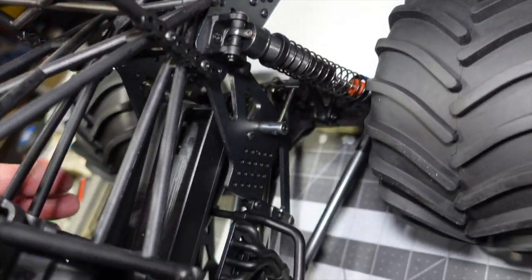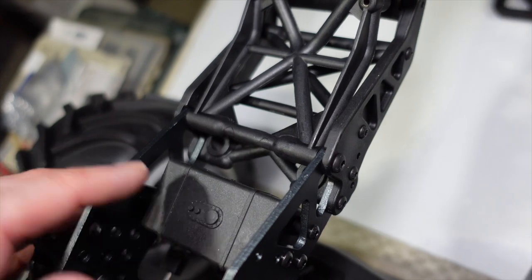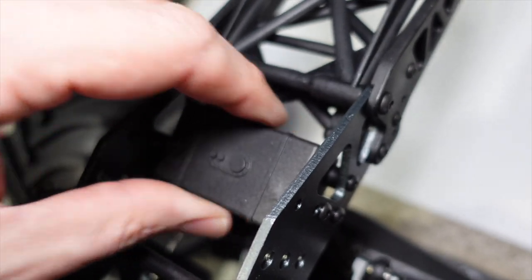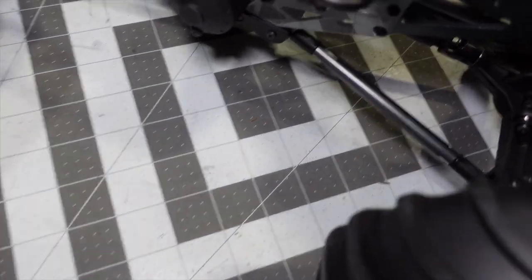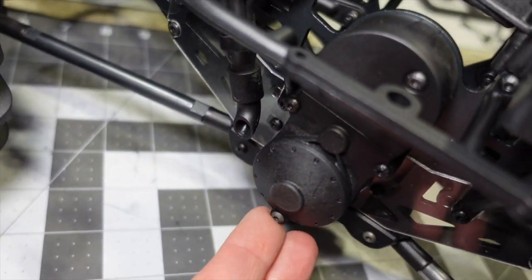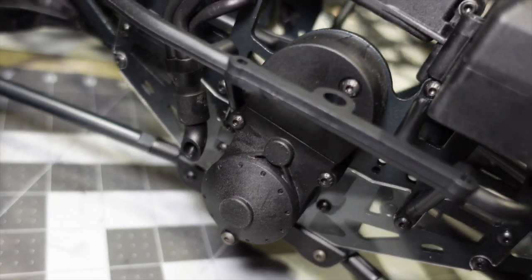This whole wheelie bar system is all plastic, and then it transitions to the metal double-plated cage design — twin plate vertical chassis. You do have a little scale gas tank in the back for storing something extra. Another scale detail is these little headers that come off — they're plastic, but it's something. And a faux fake transmission assembly — which is actually the cover for the real transmission and gear covers.